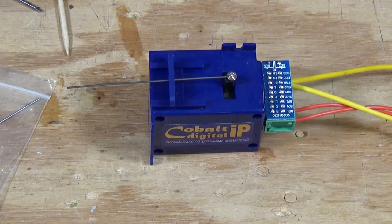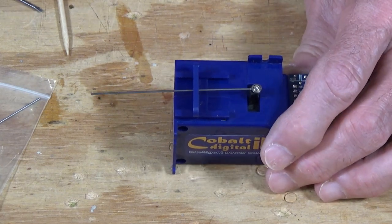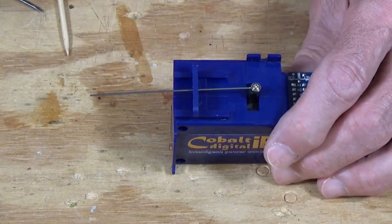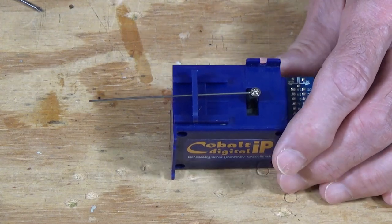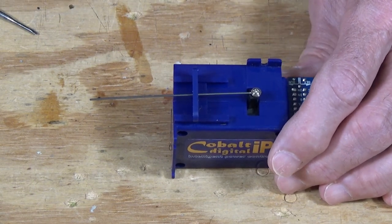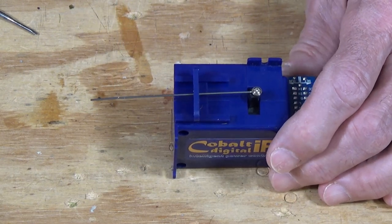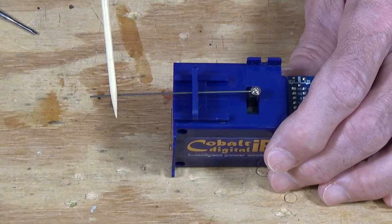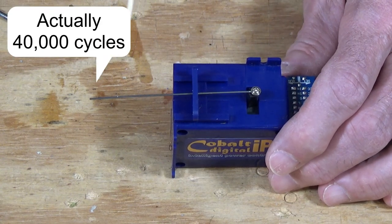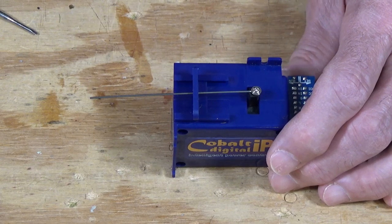One thing they specifically recommend is that on PICO turnouts — which have a built-in spring that holds the points in place, and I'll point out that Micro Engineering turnouts have the same type of mechanism — they recommend you remove that small spring. They say that every time they have tested PICO turnouts, they fail if that spring is left in place, and after about 400,000 cycles the point mechanism itself will fail because of the effects of that spring.